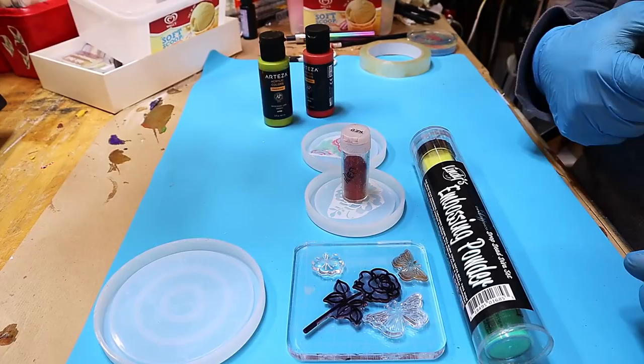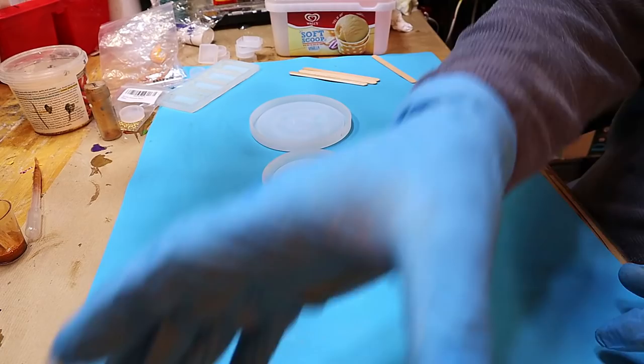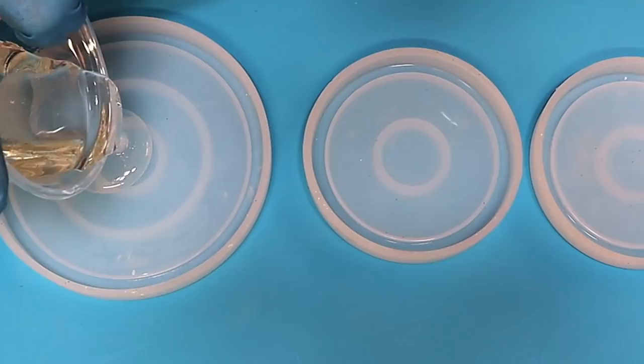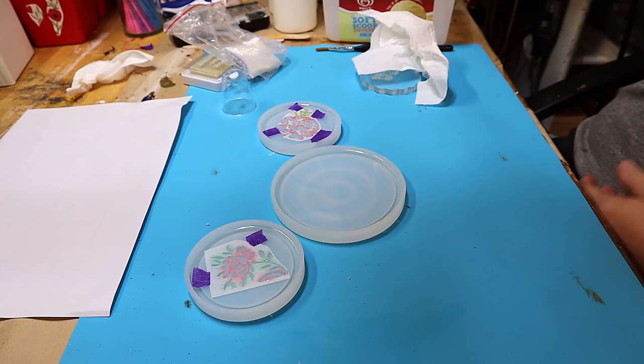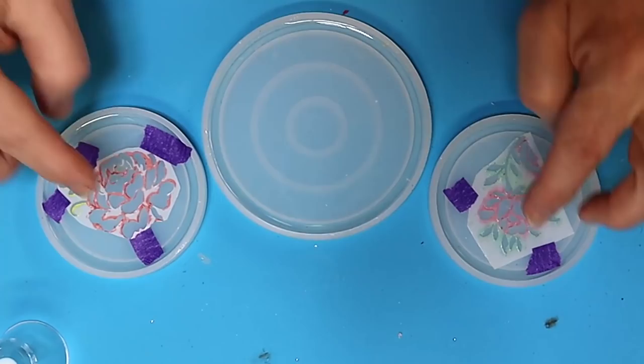I've mixed up my heat-resistant resin by Resin Color and I'm just about to pour it in. All I need to do is pour in enough to cover the actual base of this coaster, then I can put the decorative elements on top of it. I'll leave this to cure for 24 hours.